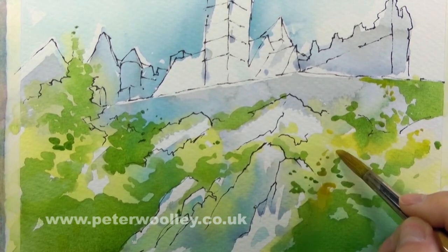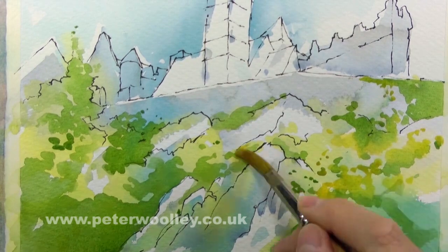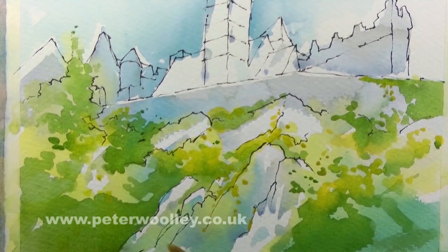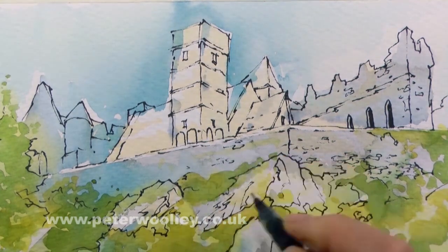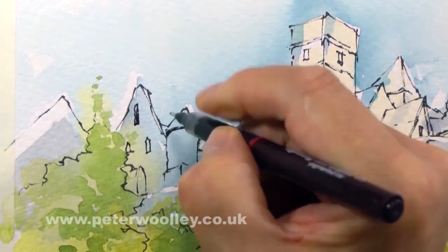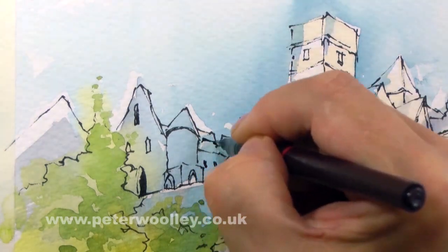In this method I alternate between the watercolor and the ink. I start with the watercolor, then establish the basic layout of the scene with the ink pen. When I return to the watercolor, I have something to work to, and my final ink drawing stage should just be about tidying things up, filling any gaps that don't make sense, or simply adding a smattering of smaller details.